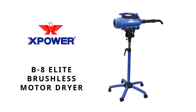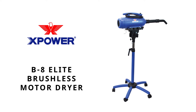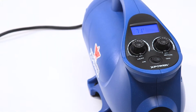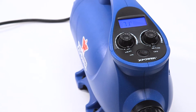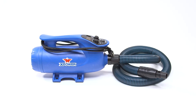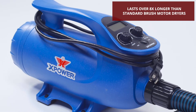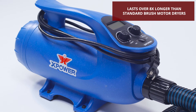Experience the next generation of forced air dryers with the new XPOWER B8 Elite Brushless Motor Dryer. Featuring the ultimate in advanced technology and design, the B8 offers an unrivaled 7,000 hour motor lifespan so that you can stop wasting time, money and effort replacing brushes and burnt out force dryers.